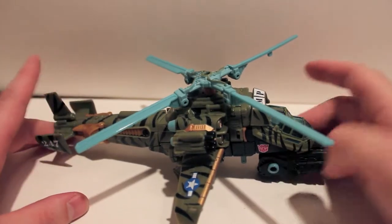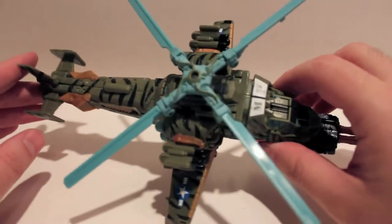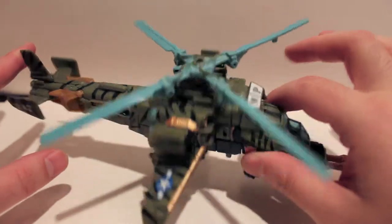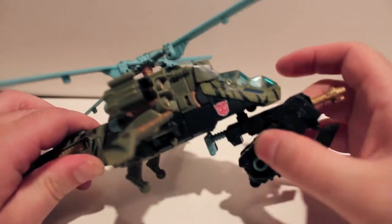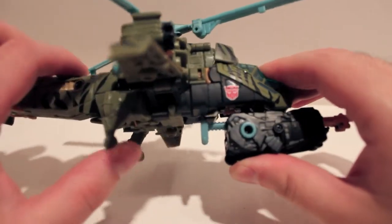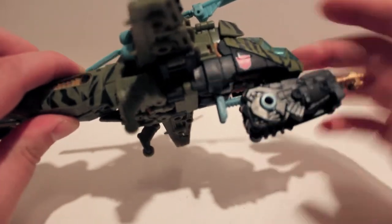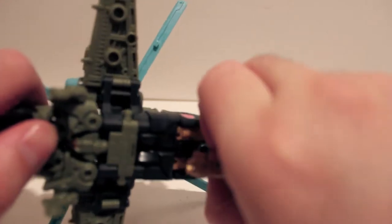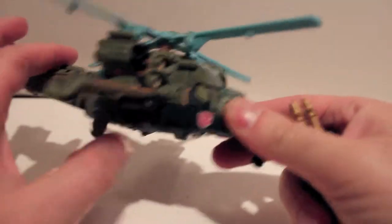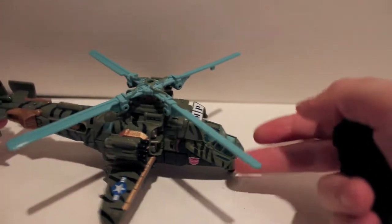Anyway, this guy is a repaint of Dark of the Moon Skyhammer, so this is a movie mold, but it's probably the best movie mold that came out of that line. It does come with his Mech Tech weapon. It does have landing gear — they don't roll, they're just molded. When you have the gun attached at the front, he does have a fake wheel on the gun as well. He does sit a little lower and flush to the ground without the weapon attached.